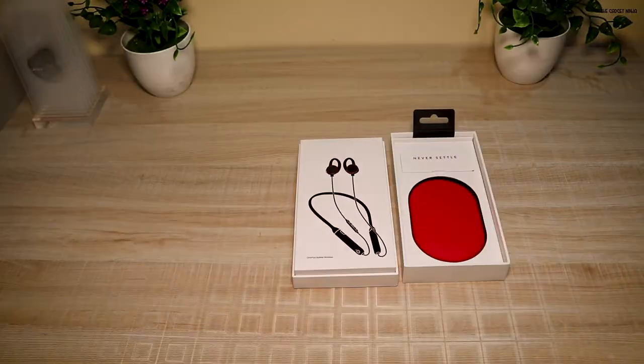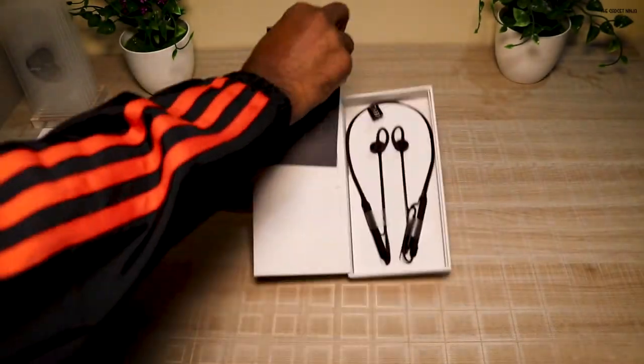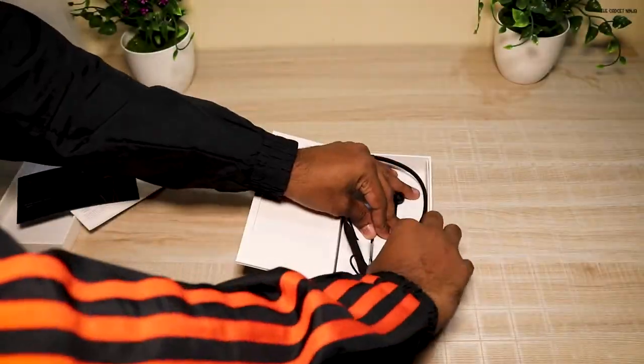The packaging looks pretty cool. Opening it, we get extra ear tips as well as ear hooks — some people call them fangs, some call them hooks; I'll call them ear wings because they look like ear wings. There's also a rubber pouch in red, and I highly doubt these will fit the earphones. Opening it further, we get two booklets: one user manual and one safety information guide, and then the earphones.